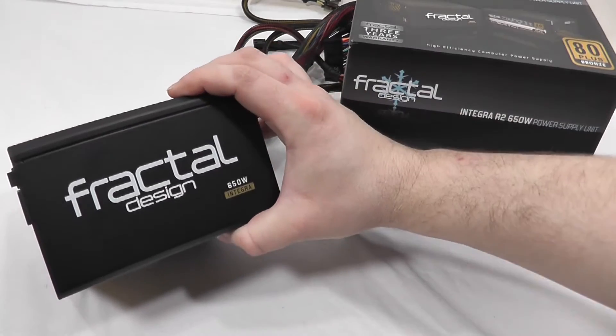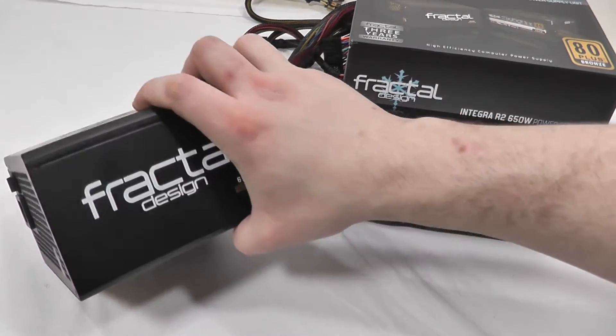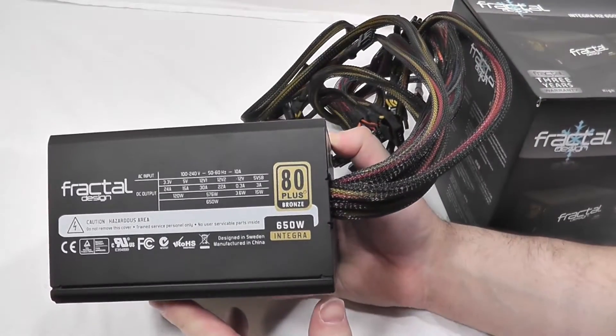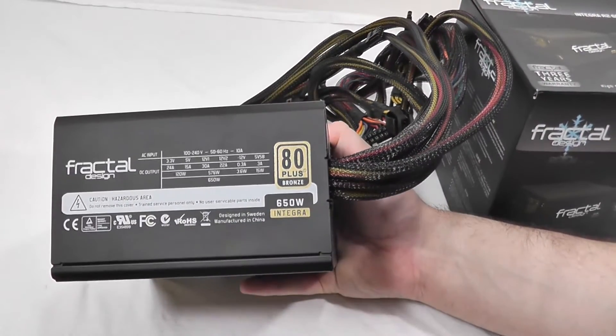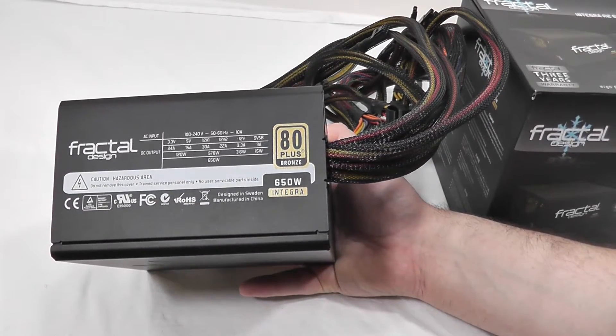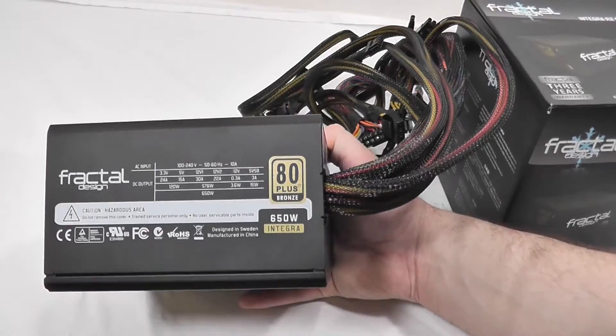On one side you've got the Fractal Design name, and on the other side you have a power chart, as well as the 80 Plus Bronze rating stamped on it, and a caution warning not to remove the cover on the power supply because you can get shocked.